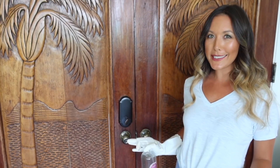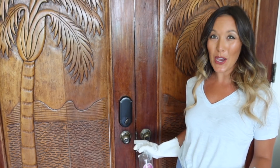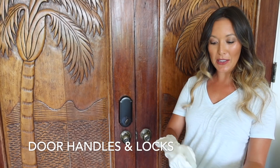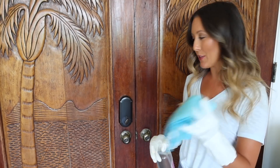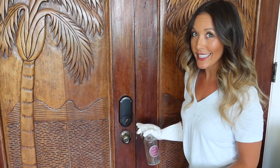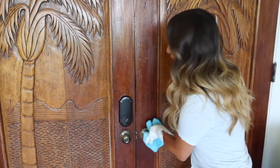Now I'm moving into the foyer area. Another place that is very high-touch that you do not want to forget about cleaning are your door handles and the locks on the doors. I'm just going to take my vinegar and make sure these areas that get touched a lot are nice and clean.